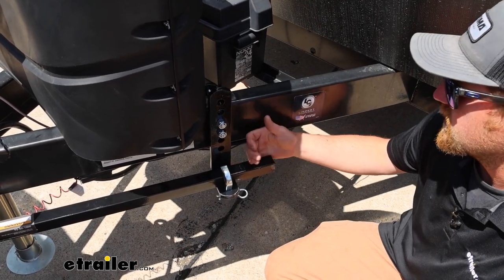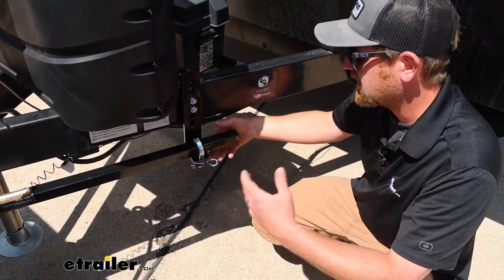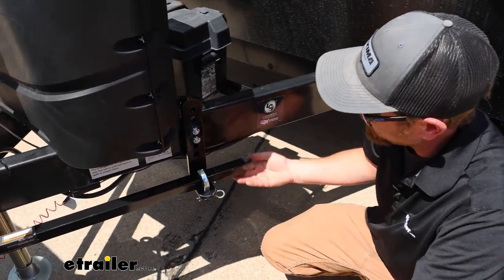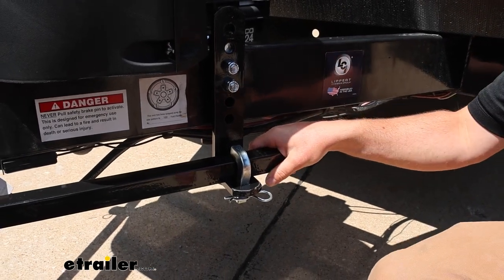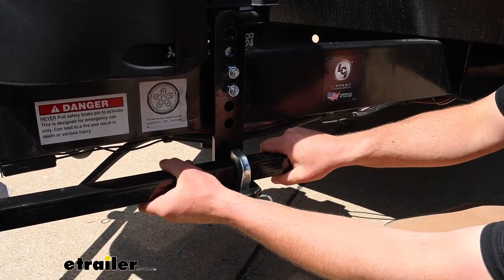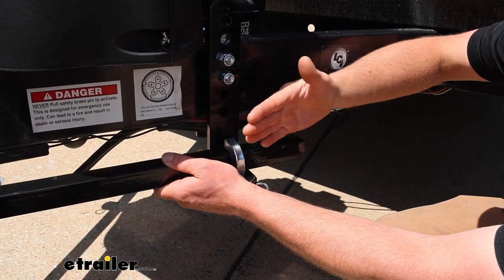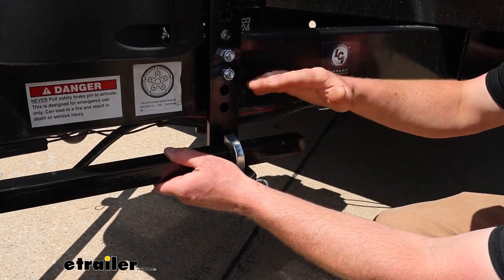This system also has built-in sway control, which — if you're going to be doing a weight distribution setup — it'd be silly not to take advantage of, because there's really not a whole lot more to it and you get a ton of benefits. On the bottom of the brackets there's some friction material, and there's tension on these bars. So if the trailer starts to sway and get away from you, these bars are going to create an opposite reaction and apply all that friction, keeping the trailer true and square behind your vehicle.